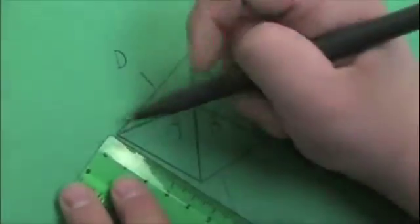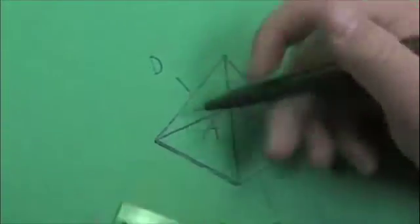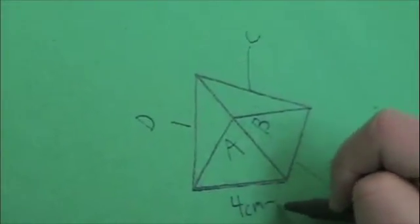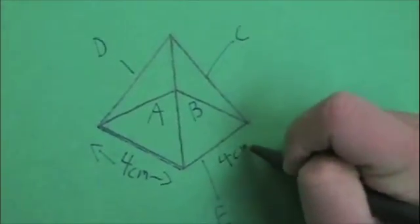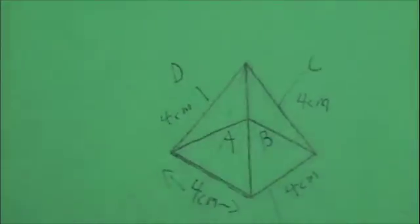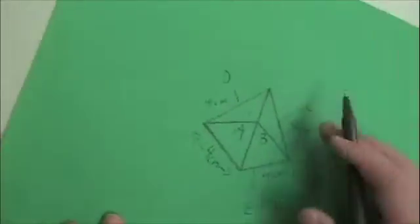Measure the square base. It is 4 centimeters long. If one side is 4 centimeters, all of the other sides will be 4 centimeters. Now we're going to measure the height of each triangle. It is about 5 centimeters long.